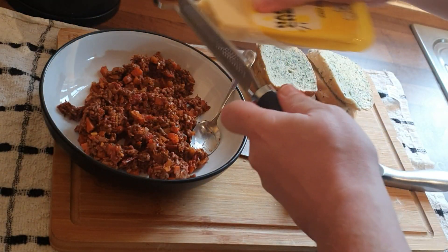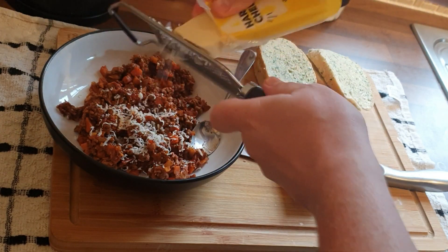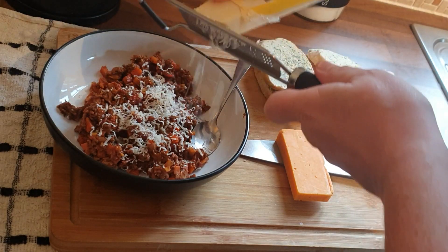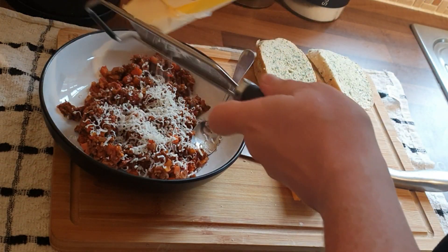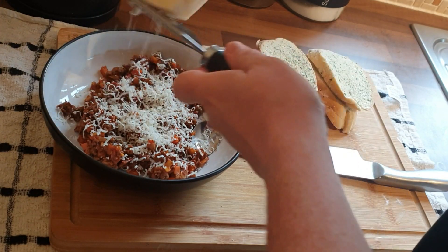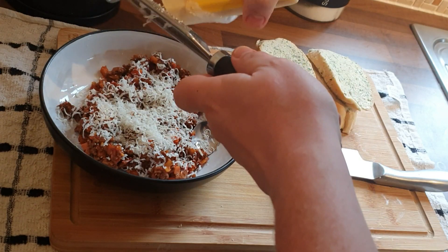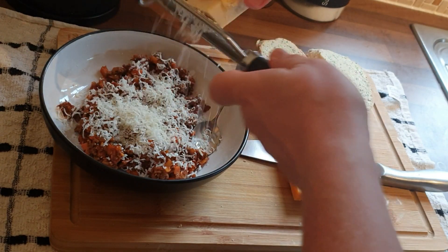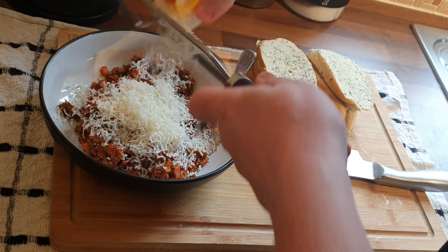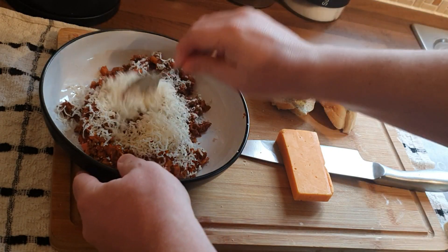All I'm going to do is grate some parmesan cheese into the bolognese. While I'm doing that, I want to welcome you to the channel — it's a short video just to do with leftovers, to show you that you don't have to just slam them back into pasta. I did nachos last time, and this time I had some garlic bread leftover as well, so I thought I'd make these again. I hope I find you well wherever you are in the world.